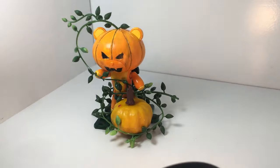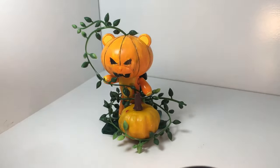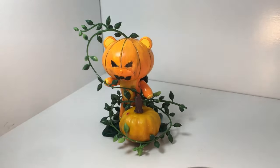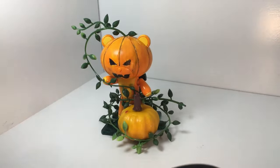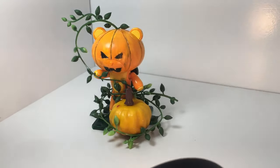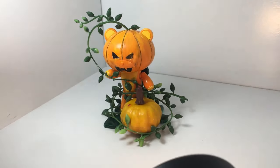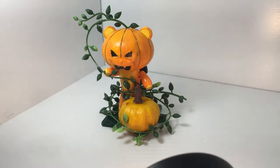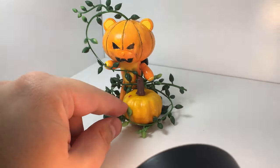Anyway, here's our Halloween Bear Guy. We're definitely going to do a Christmas one and might do a Thanksgiving one. If you have any ideas for things you'd like to see, let us know — we want to make more fun Bear Guys like this. All this stuff we got at the Japanese equivalent of a dollar store, called Daiso — everything is a hundred yen, or about a dollar. So it's not an expensive project to try at all.